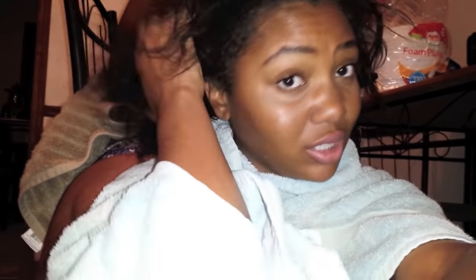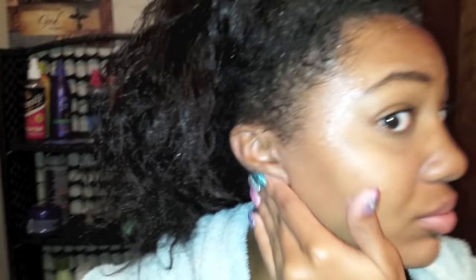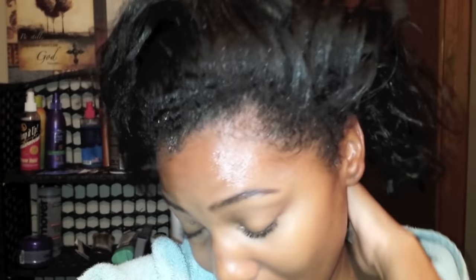I just grabbed a towel since I couldn't find my cape. I forgot to put on my petroleum jelly at first, so I went into my mama's bathroom to borrow hers. I go in with it everywhere — around my ears, around my neck, and on my ends, because it acts as a sealant since the ends are not going to be relaxed anyway. That way when the relaxer runs over it, it won't get on your ends.